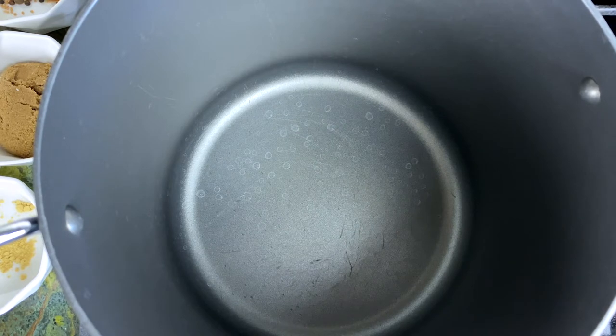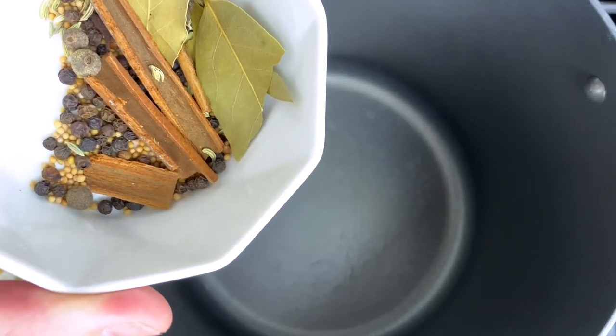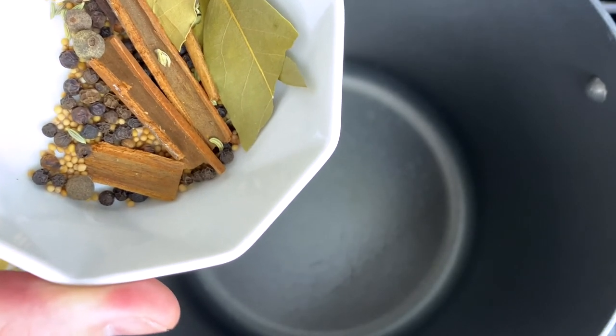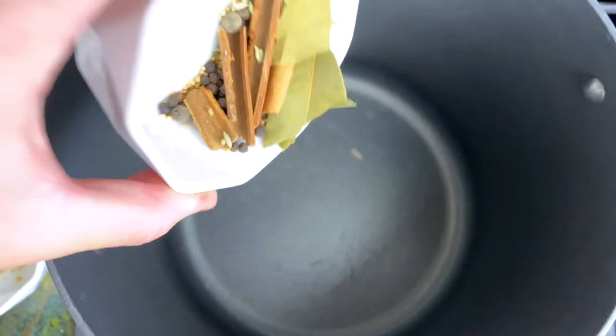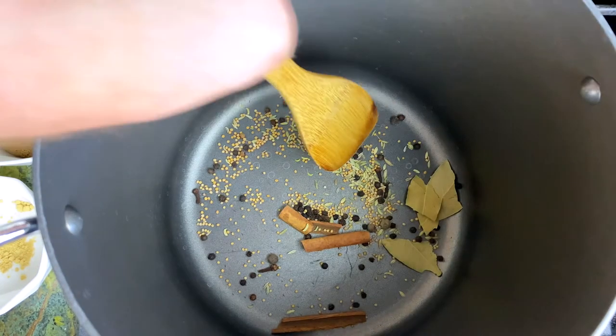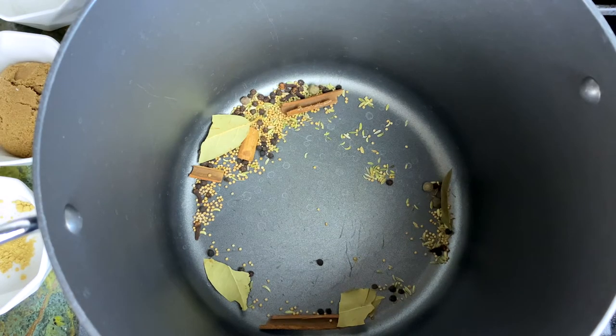Now we're over at the stove and we're gonna get going on the brine to pickle the brisket for our corned beef. I have a very large stock pot and we're gonna first start off by toasting our aromatics. We're going to dump in bay leaves, cinnamon, mustard seed, fennel seed, cloves, and allspice. We're just gonna dump all that in there and turn the heat to about medium and toast them until it starts to get aromatic.